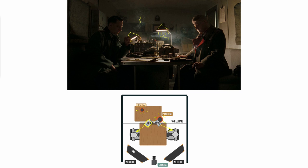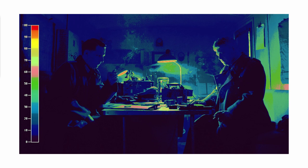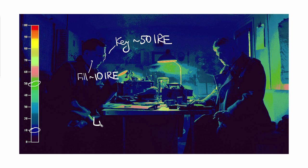To prevent the light from bouncing around — since the interior has light-colored walls — we use negative fill black floppies on the fill side. This gives us a lot of contrast in these shots. Now let's take a look at them in false color to determine the ratios. As we can see, the key light side is at around 50 IRE level, the fill side is at around 10 IRE, and dividing 50 by 10 we have a 5 to 1 contrast ratio between the key side and fill side.